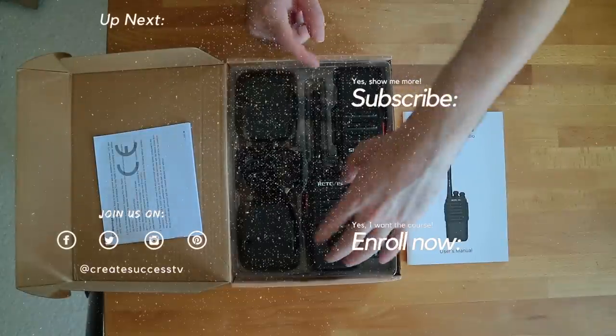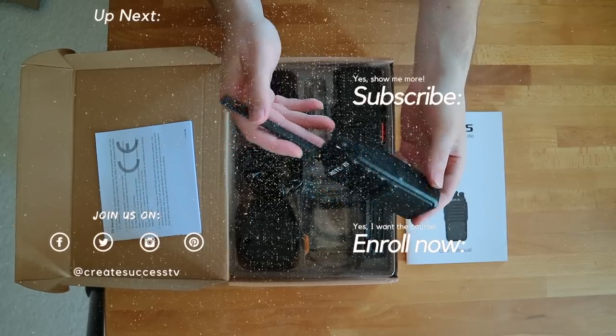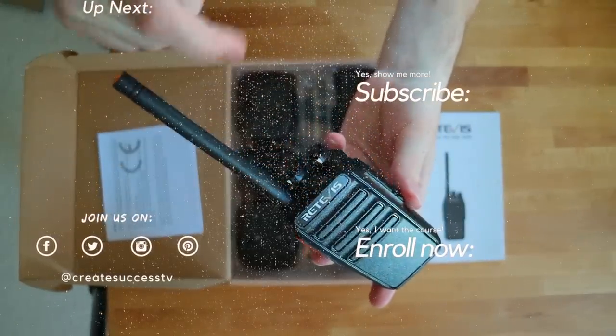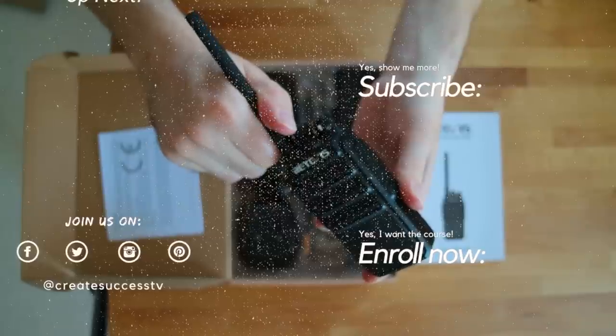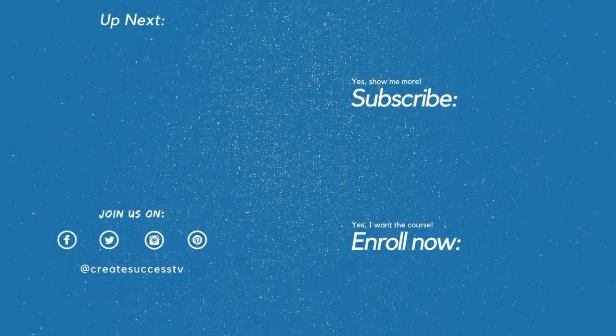Because you just watched the product review of the Motorola T82 Xtreme walkie-talkies, you might also be interested in the Baofeng radios I reviewed recently, which have extra features you can program via a USB cable. I'm really amazed by how many people have already subscribed to my channel. You can subscribe right now — I'll see you as a subscriber, and maybe even in one of my online courses. Take care.